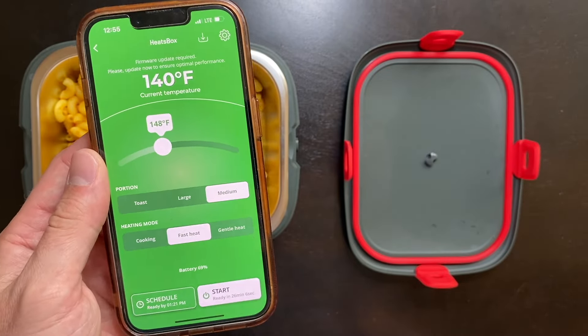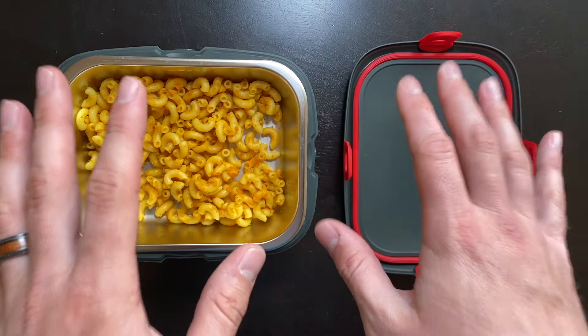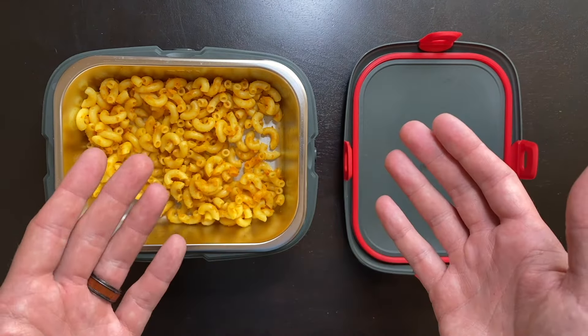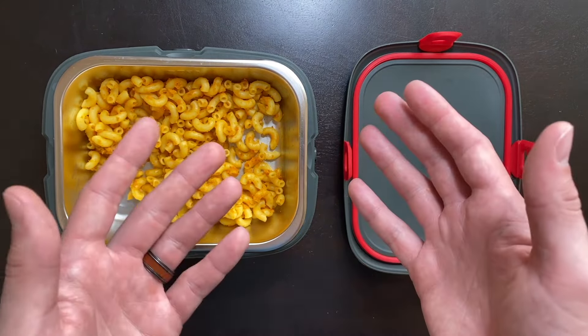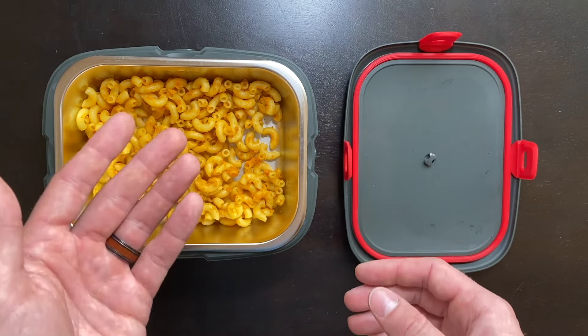The app is really helpful and the connectivity worked flawlessly. Overall, from our cooking test, I think this performed extremely well — it cooked the food faster than I thought, ready in about 15 to 20 minutes, and the Bluetooth connectivity never failed. The Heatsbox is going to excel when traveling, trying to avoid eating out, and wanting a hot healthy food option. I find myself eating in the car quite often, and this will really come in handy while traveling, hiking, and doing different outdoor activities.